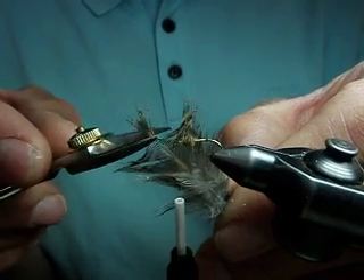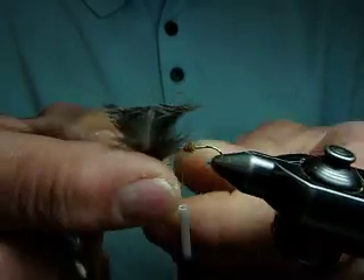Take a big feather and trim out the tip. Notch that tip out.